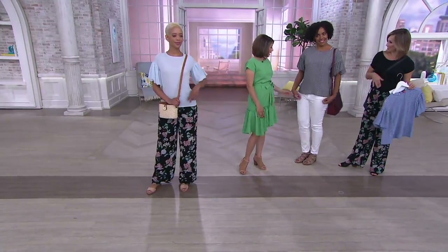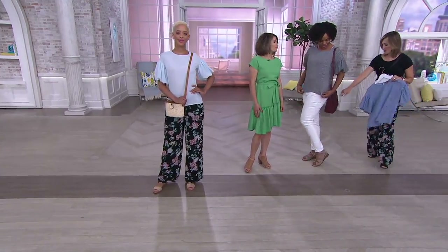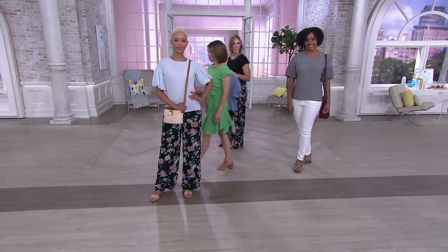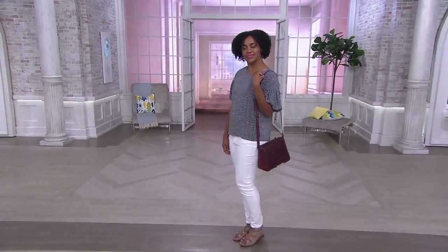Do the little French tuck, like you were saying. Little tuck in the front — because you still have length to do that. Even at 5'9", look at that great length. My pick of the show handbag — I like that you did a different color than black. Great clearance price, very popular this morning. Saving about $18. Free shipping and easy pay.